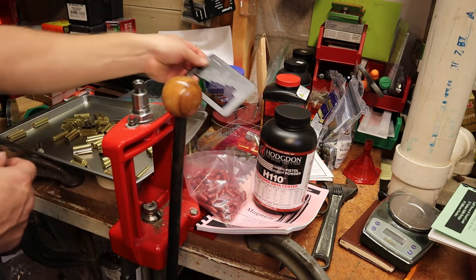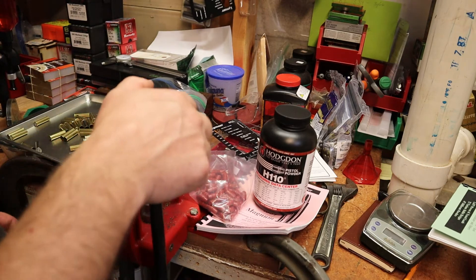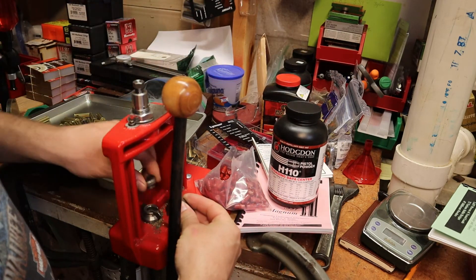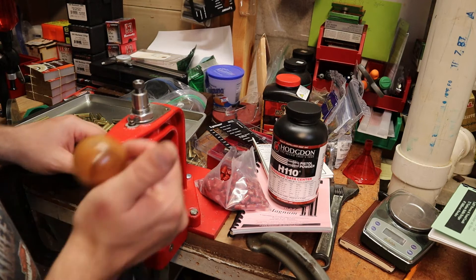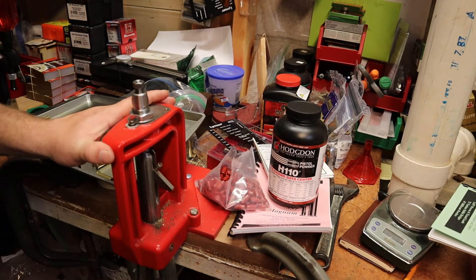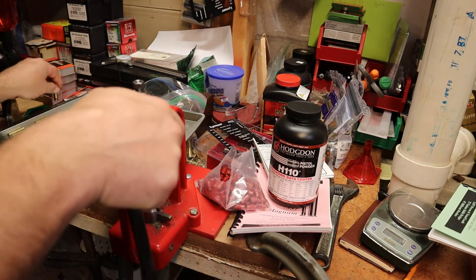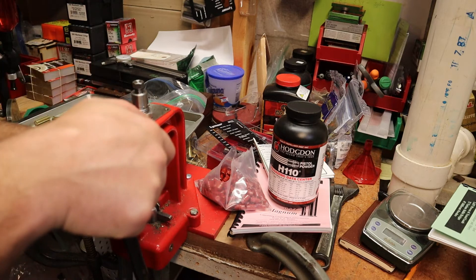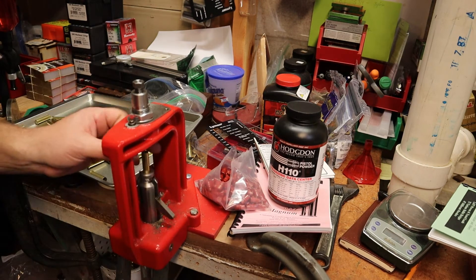We'll throw that in our glass jar and go ahead and do a bunch of these. I need to put my primer catcher down in here — there we go, now we're in business. We won't be dropping primers everywhere; we'll capture them all and throw them in the bin. We're going to size these and then go back to check the length, making sure it's correct. You can't just check one in a batch because they're all unique, just like people — everyone's different.